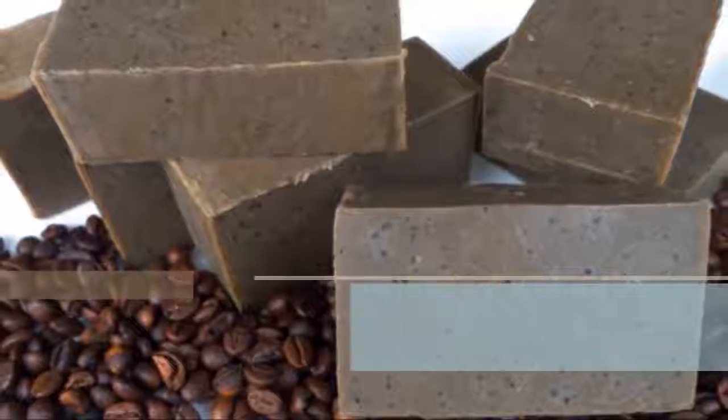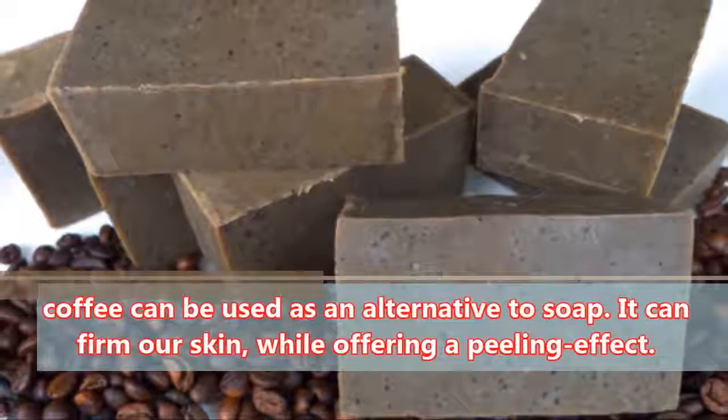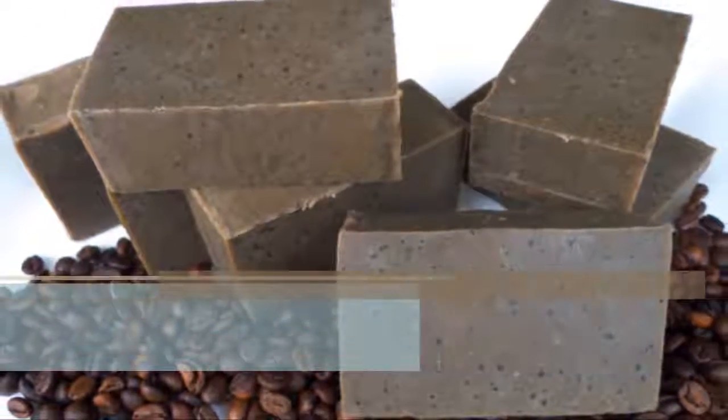Soap: Coffee can be used as an alternative to soap. It can firm our skin while offering a peeling effect.